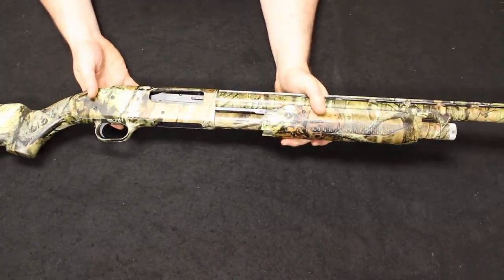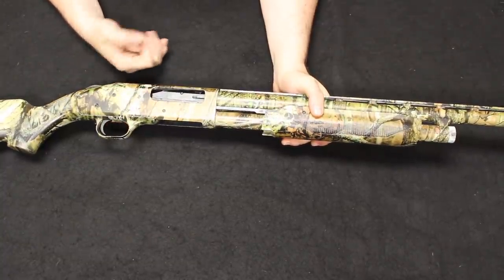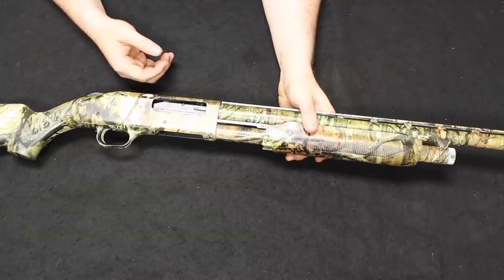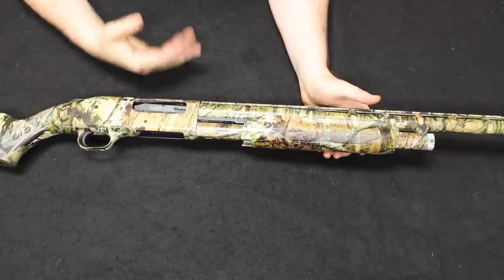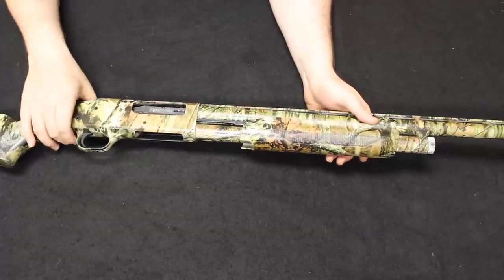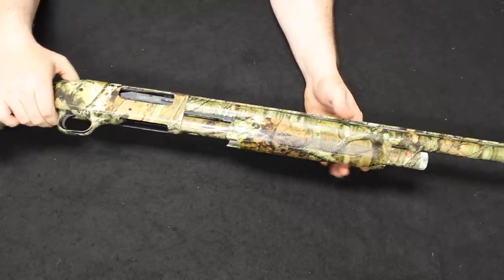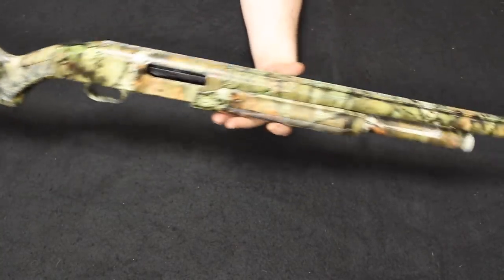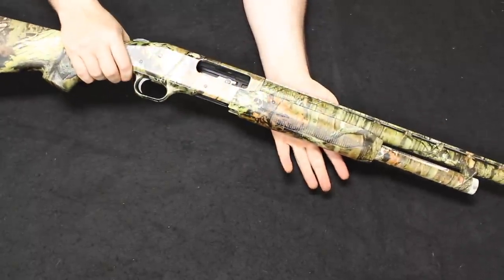It has what they call the anti-jam elevator on the bottom, and many features similar to the 500, like the top-mounted safety. It is drilled and tapped at the top if you want to mount any type of optic. Brand new these are in the $500 to $600 range. Used, like 500s, they don't keep a huge amount of value — typically $200 to $300. If you're looking for something durable that you can use for many purposes — turkey, deer hunting, or field use — the 535 is a really good all-around multi-purpose shotgun.